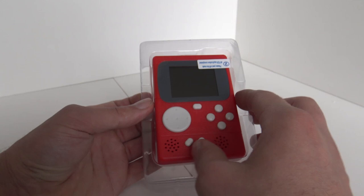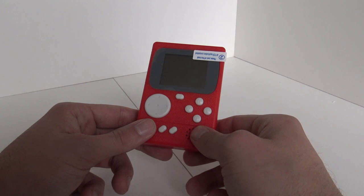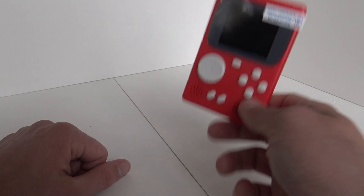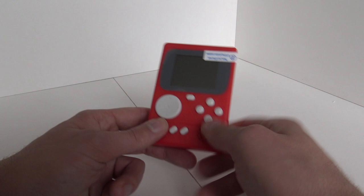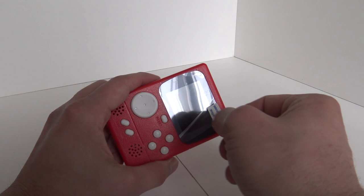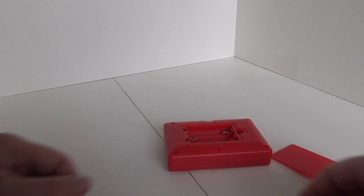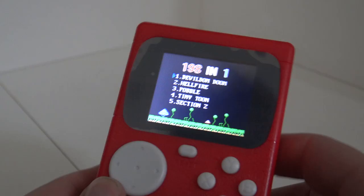Nevertheless, we are going to pause the video and throw this away. Alright, so this is what we are going to get. I think this is a really cute, tiny, portable system. It's basic — this is about as basic as it gets. I really like the D-pad, I have never seen it before. But it doesn't even have a battery inside, so we need AAA batteries.